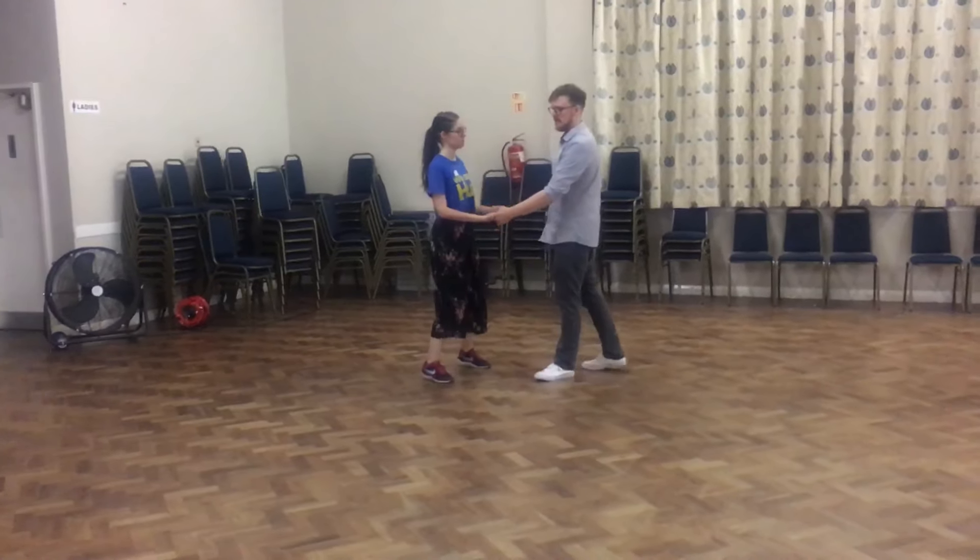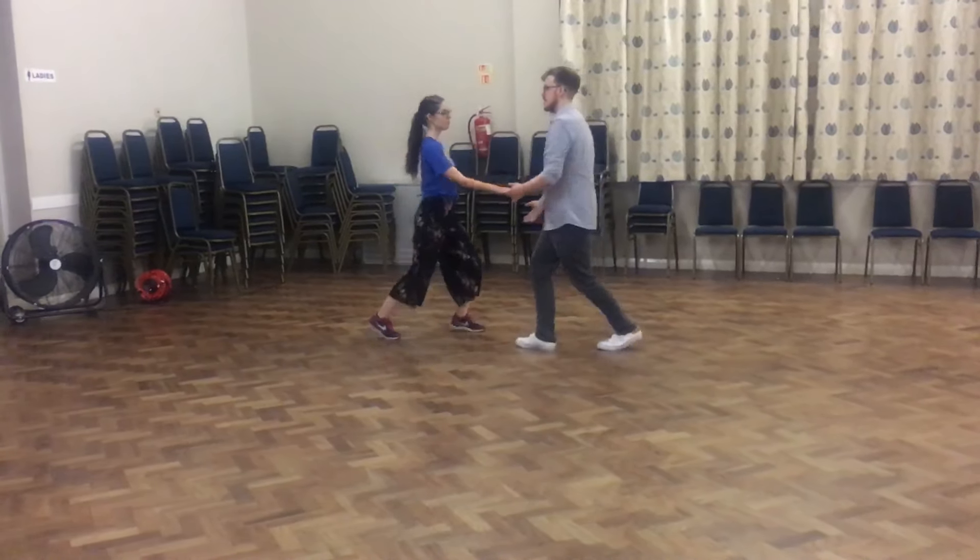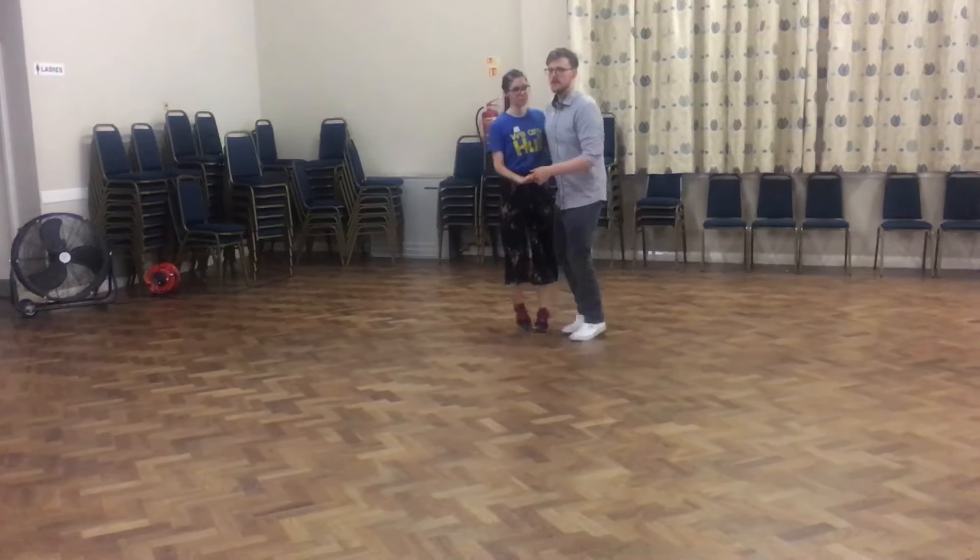After that we got into this open position, and we just brought it back together. So we were going one, two, get in close, and keep, hold, trick, full, step.